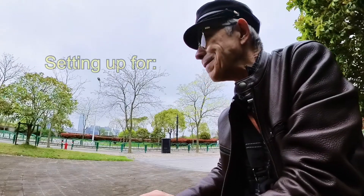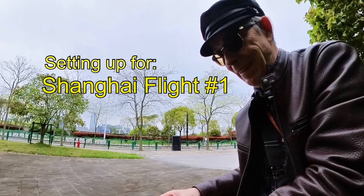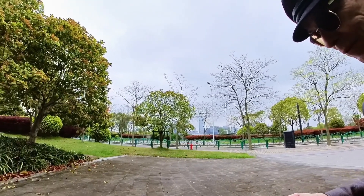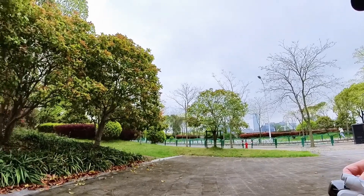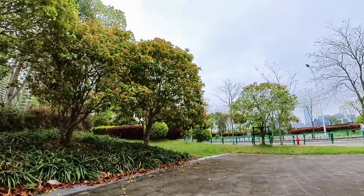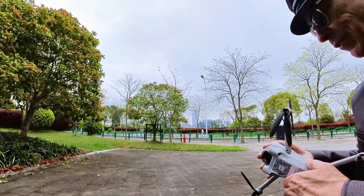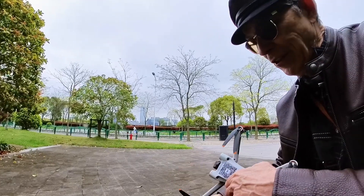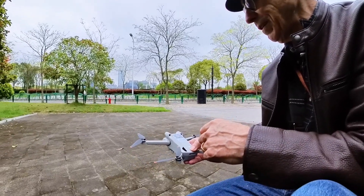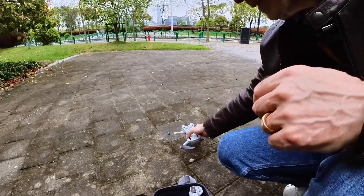This is pretty exciting stuff. There are very few people around. I feel fairly confident that even if I saw someone, they're gonna be a young person and probably not give me any trouble. But if they do, I just bring the drone down and we'll see what happens.